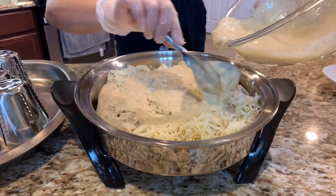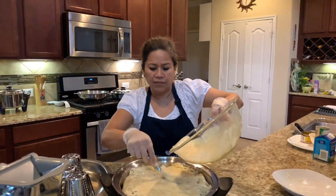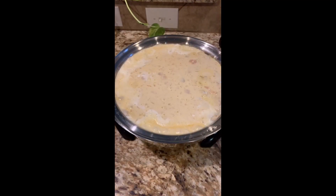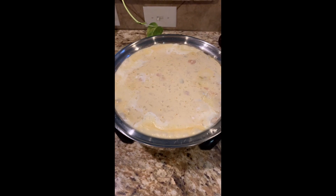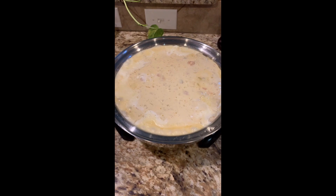I will show it to you when it's completely done. Our creamy chicken enchiladas are almost done — check that out, it only took 20 minutes at 350 degrees to finish!